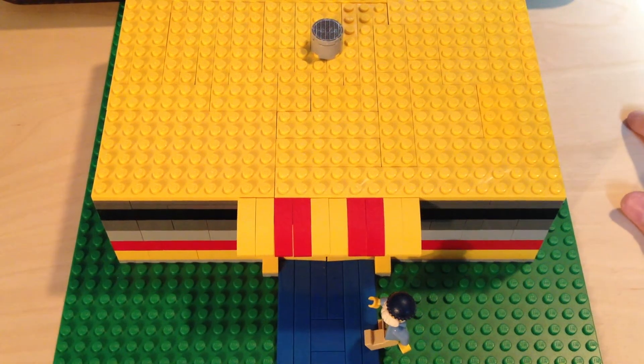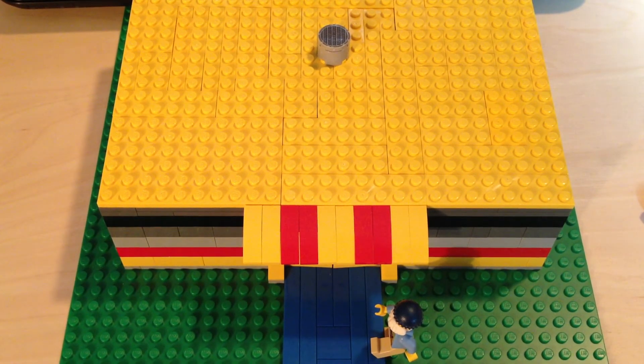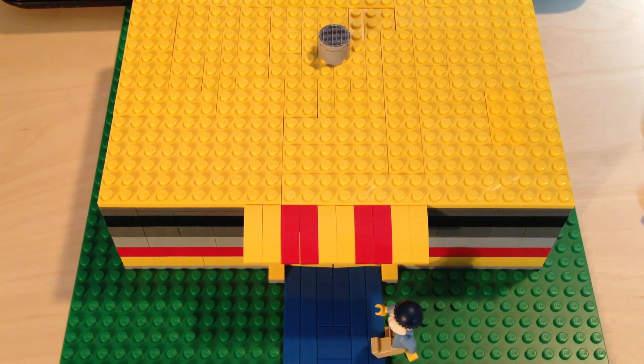What is up guys, it's Loro with the Flow on LEGO coming at you with another LEGO video. This one is on my LEGO Bank MOC and this is something I just threw together, so it's not going to be my best MOC, but for something that took probably two hours to make, I think it turned out pretty well.